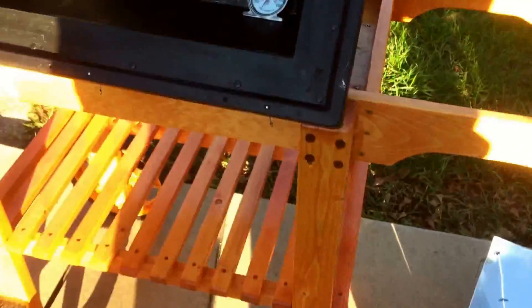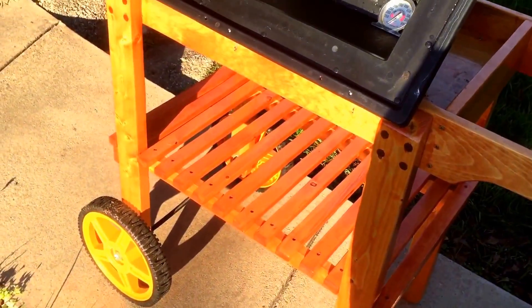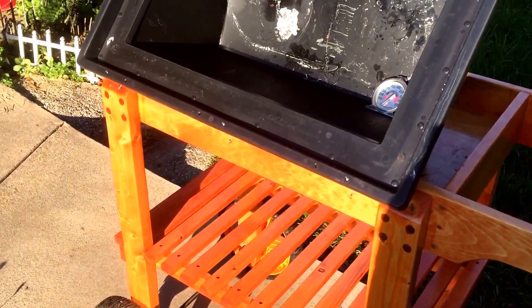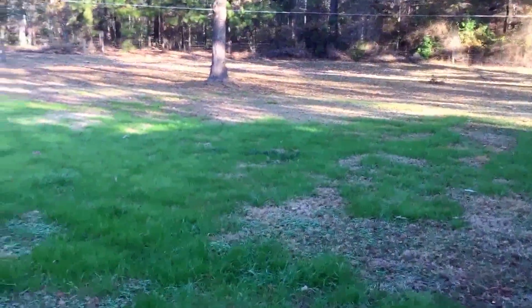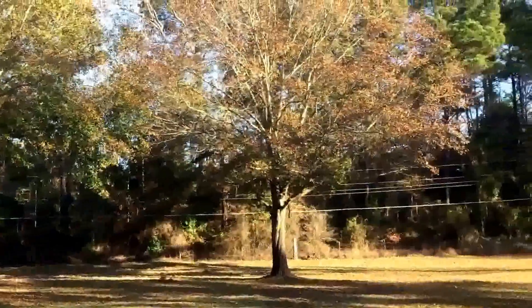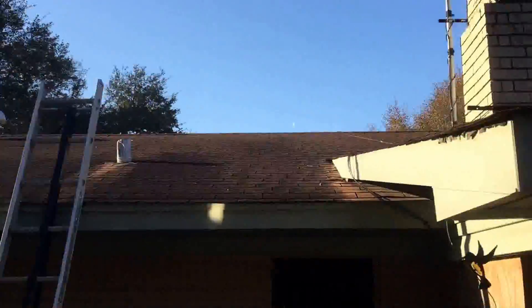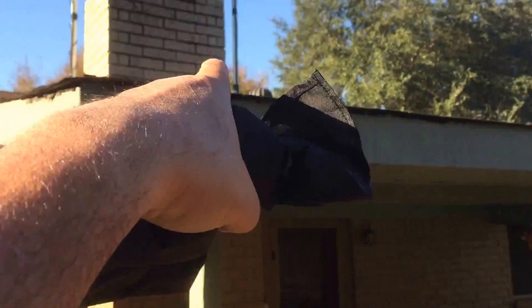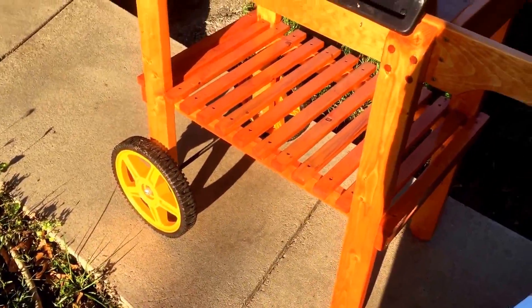I'm going to leave this here for now because we're probably going to have an hour or two of sunshine right here. Then I may have to move it back somewhere. I have sunshine all over my yard but I also have about eight big trees. So I may have to pull this out into my yard, which is fine because I built a wheel cart for it.